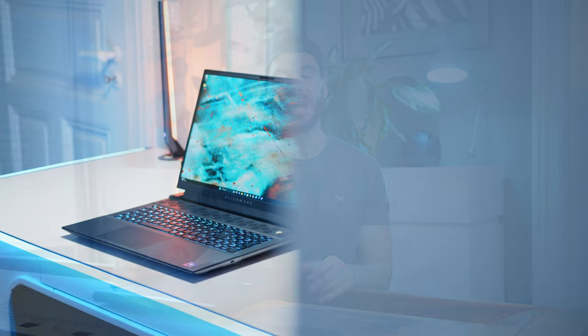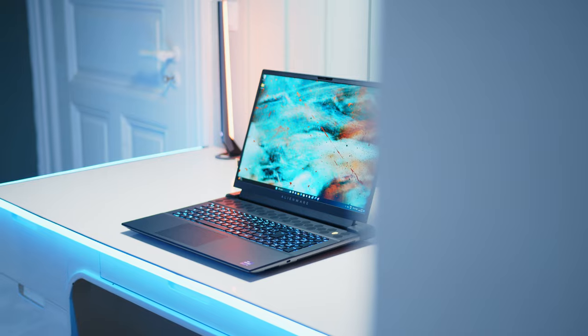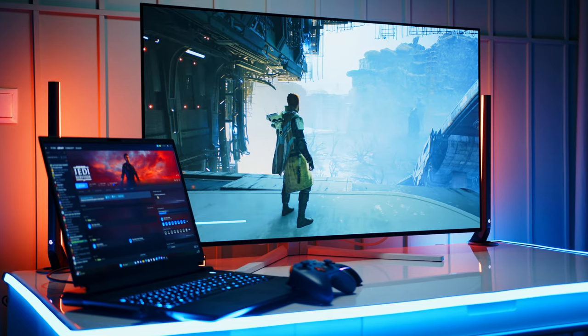Alienware almost did it. With the all-new M18, a totally ridiculous beast of a laptop, they came this close to putting together the perfect desktop replacement. While this one comes in at almost 4kg and is really pushing the concept of a mobile PC, if you travel from point A to point B but keep your machine stationary and plugged in, it delivers an uncompromising big-screen notebook experience for both work and play. Unfortunately, there are some missed opportunities here and there.